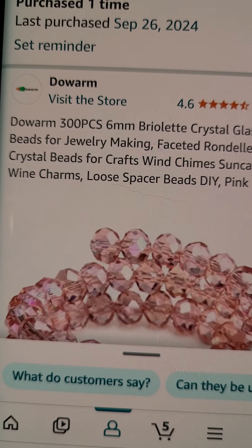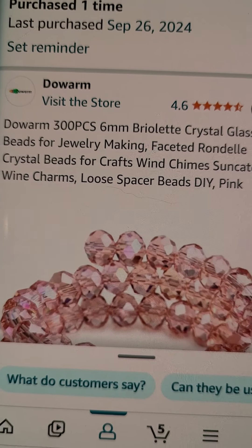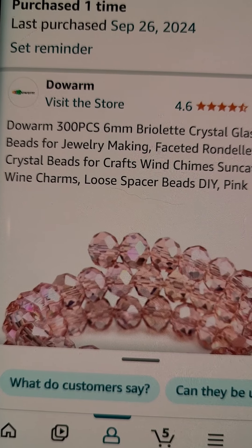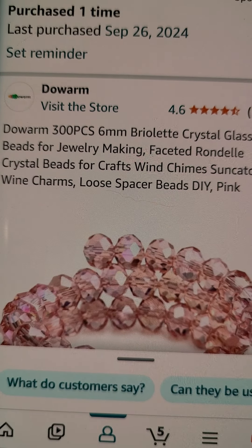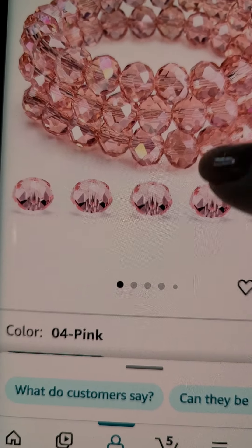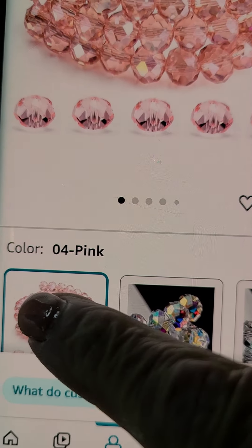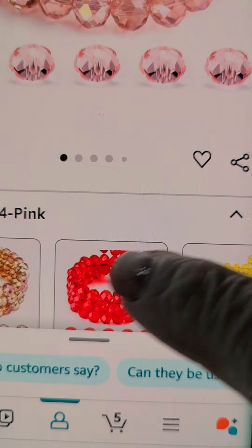You have to do these separate because they don't have the bicones on the same listing as this. So when you go on Amazon, go to their website — DeWorm — and the color is the first one, I think it's zero four. Right here — they have all colors. These are my favorite crystals ever.